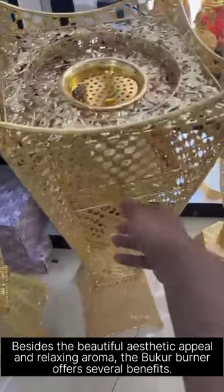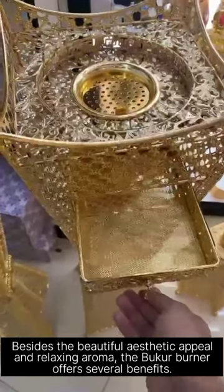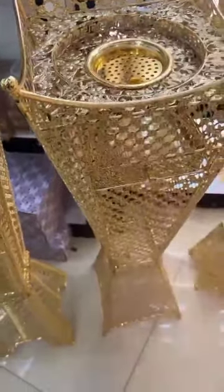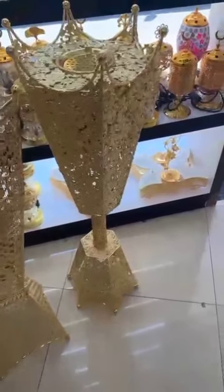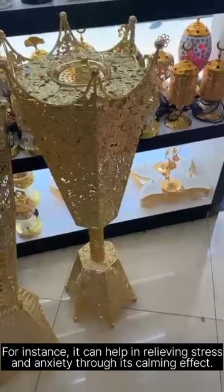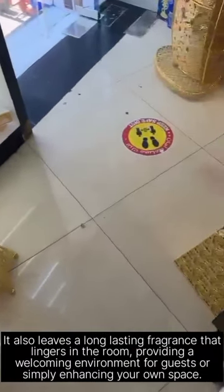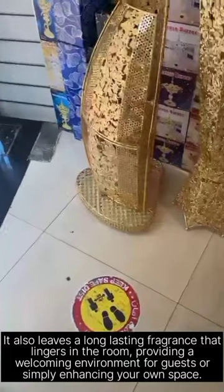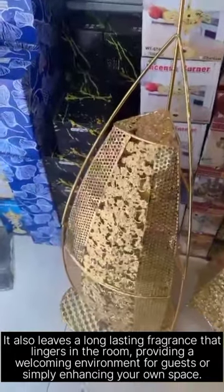Besides the beautiful aesthetic appeal and relaxing aroma, the Bukur Burner offers several different benefits. For instance, it can help in relieving stress and anxiety through its calming effect. It also leaves a long-lasting fragrance that lingers in the room, providing a welcoming environment for guests or simply enhancing your own space.